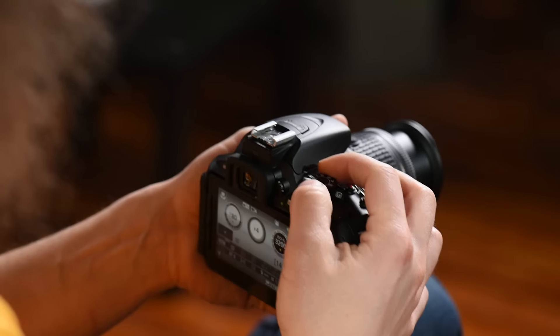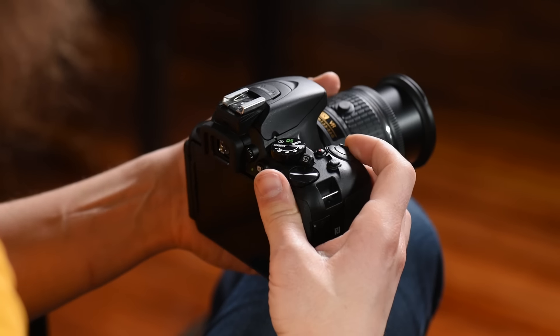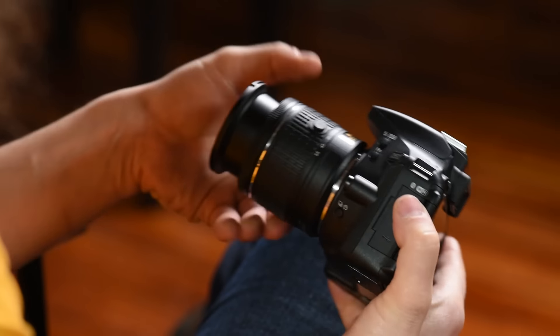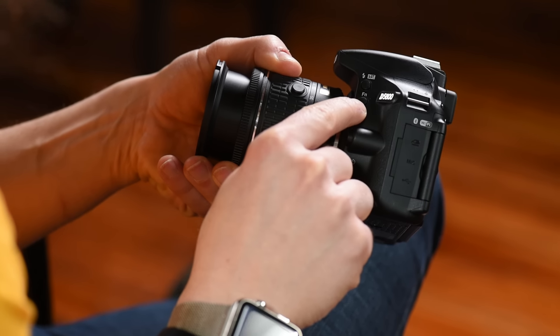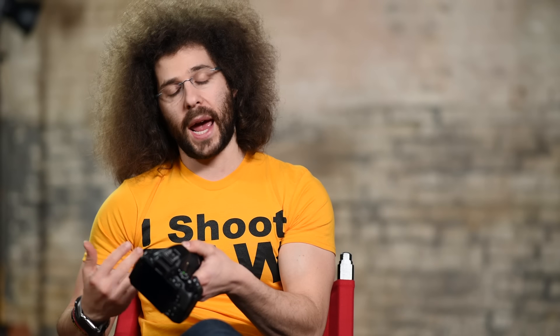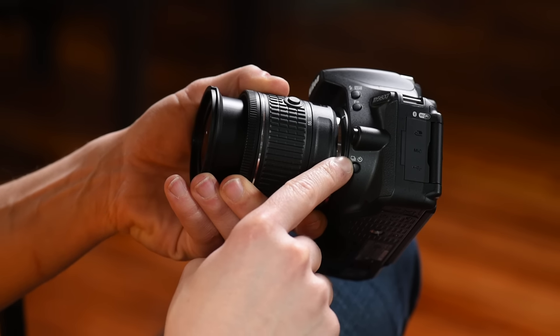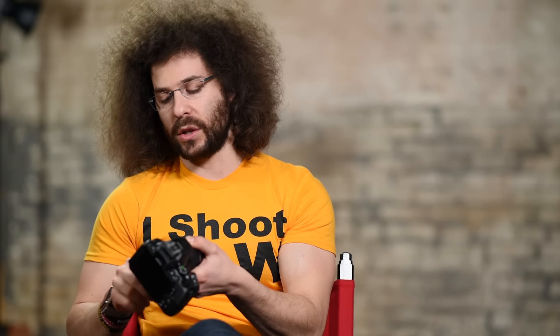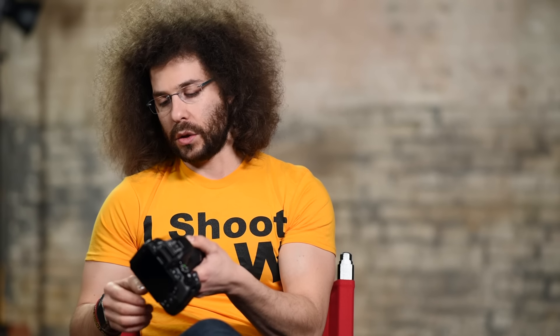The flash won't pop up if you're in the no-flash mode. On the side of the camera you've got another manual way to pop up the flash, a function button you can set yourself, the lens release button, and a dedicated button for drive mode — how many frames per second you shoot — as well as accessing the timer function for timed photos like two or five seconds.